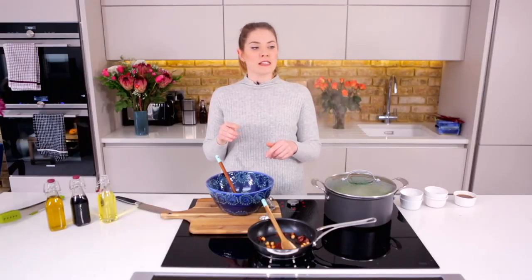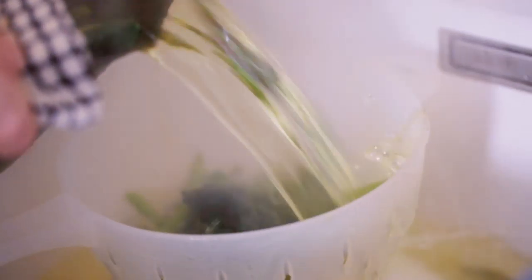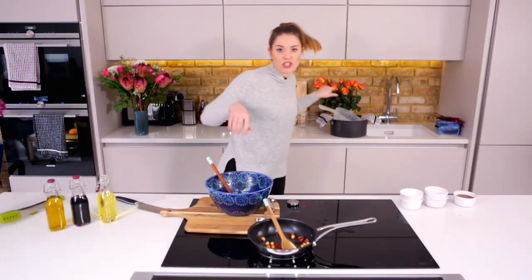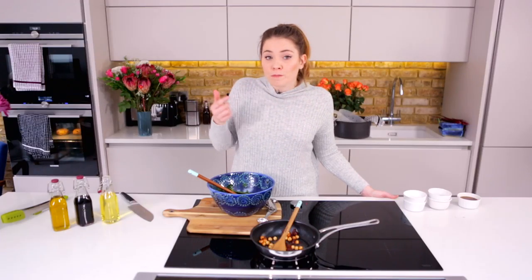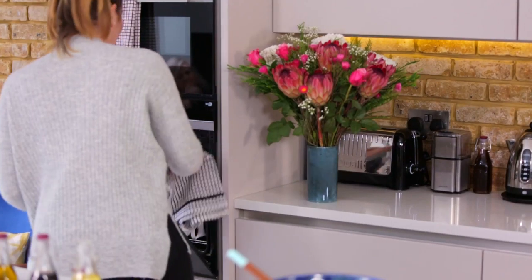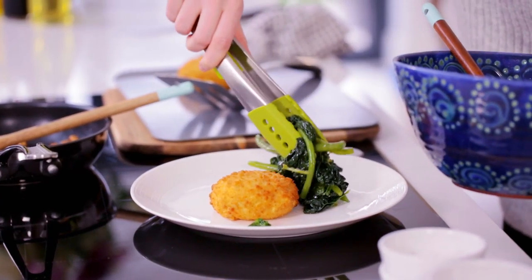Those are all drained and going straight into that gorgeous dressing. Toss it all around and get it coated. At this point, give it a little taste and check for seasoning. Then we're going to use our gorgeous hazelnuts and bacon to scatter over the top once we've plated up. All that's left to do now is to get our gorgeous oozy cheesy fish cakes out of the oven and plate up.